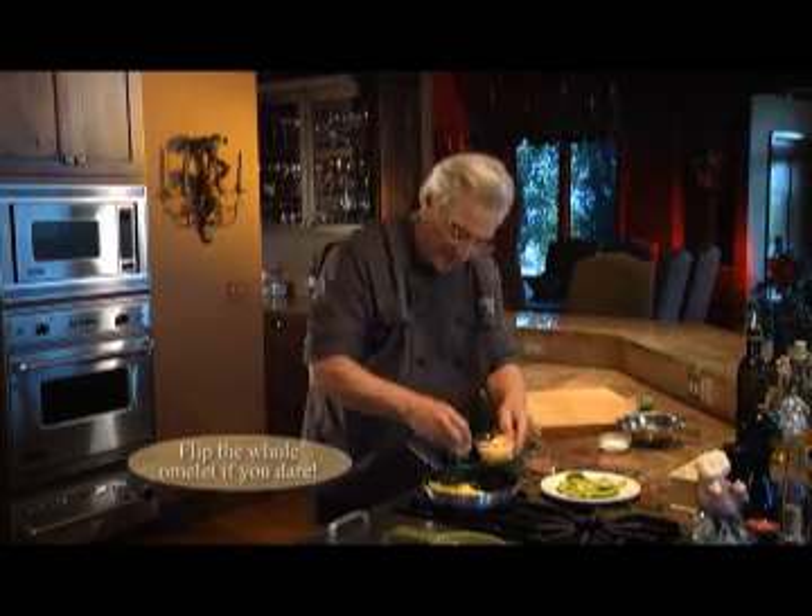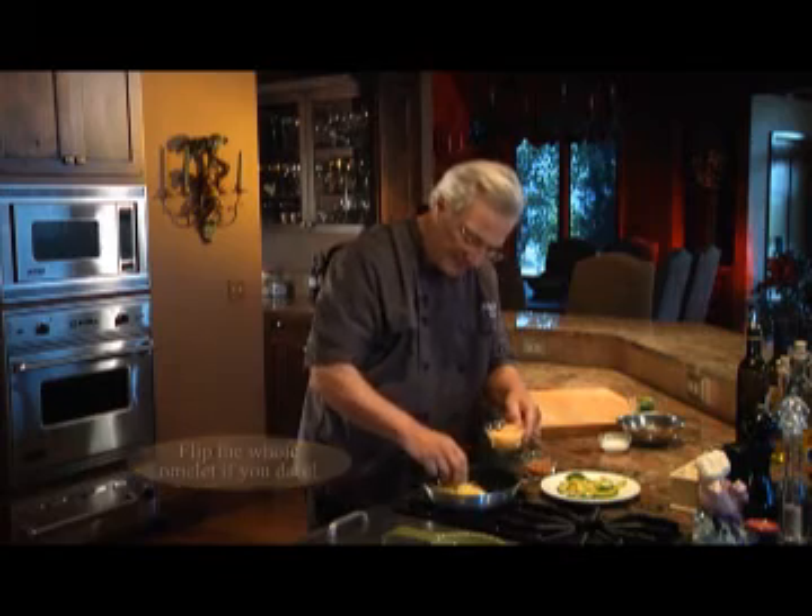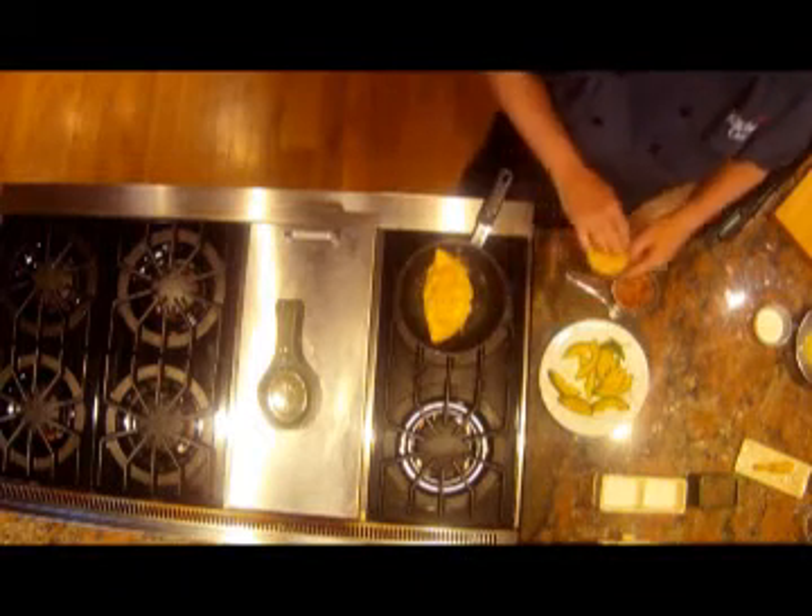Then we'll add a little cheese on top and let that melt, and let the omelette finish cooking.